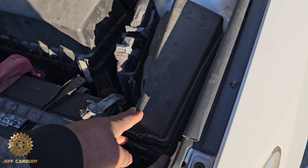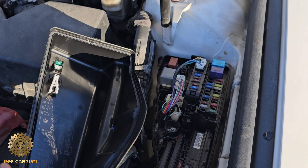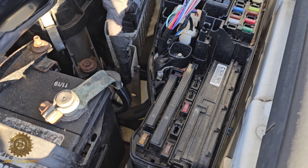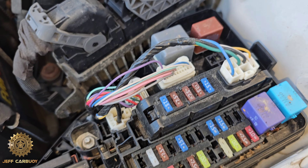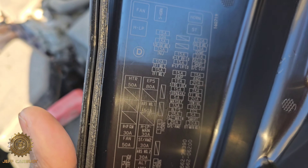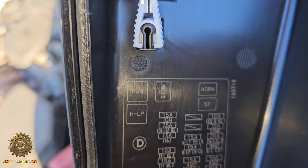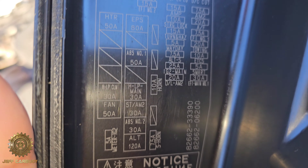Right here on top you'll notice this cover. Once you pop out this cover — the one with the blueprint — you'll find the fuse box located right there. Those are all the fuses, and behind the cover you find the fuse diagram right there.